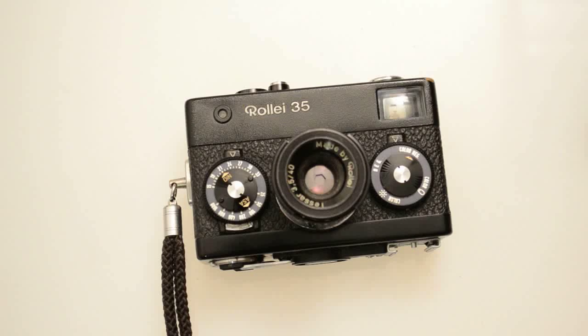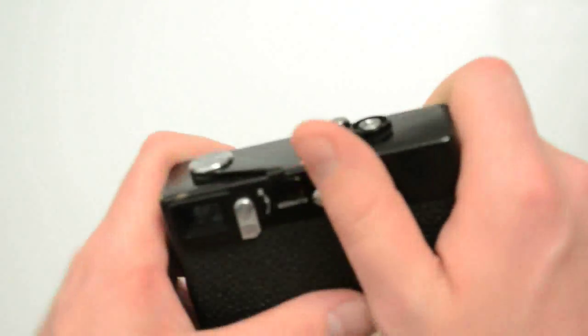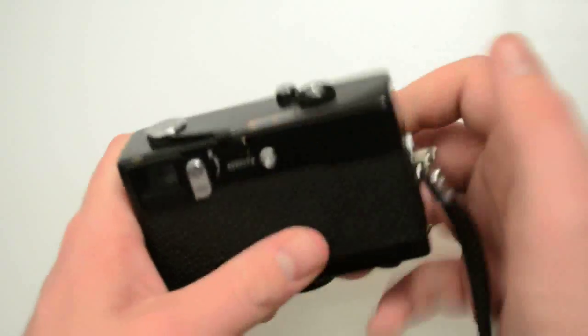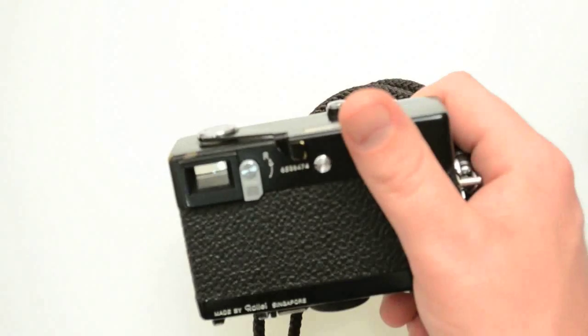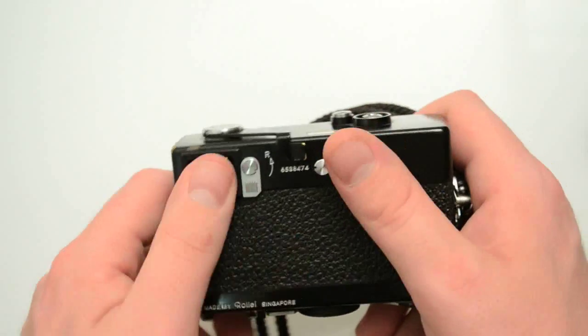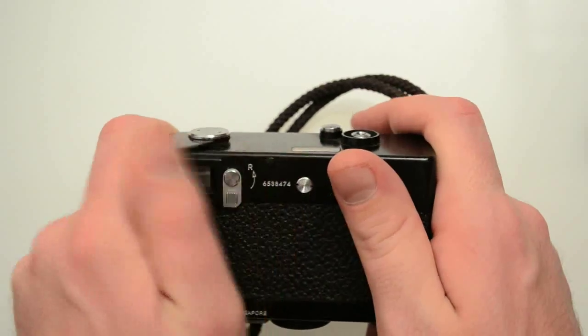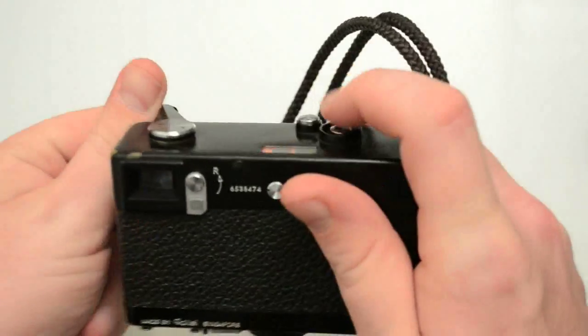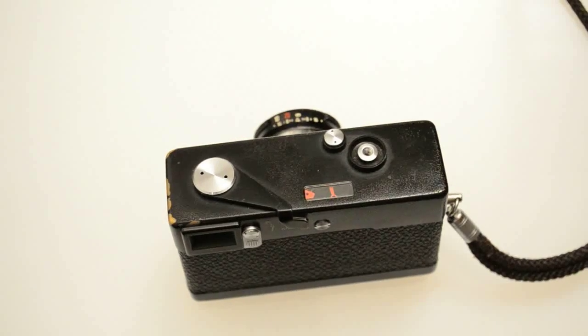Let me talk about some of the quirks. It's scale focusing, which I'll talk about later, but there are a lot of controls that are a little bit weird. This film advance winder is on the wrong side — a bunch of other cameras with thumb advance are on the other side. The reason winders are typically over there is so you can keep your face up to the camera — wind, keep your eye up, wind, click without leaving the viewfinder. With this camera, you have to move your eye away from the viewfinder or your thumb will pass through it. It's just a little weird thing that you get used to.